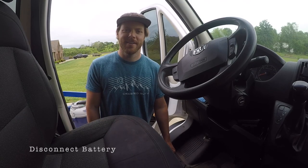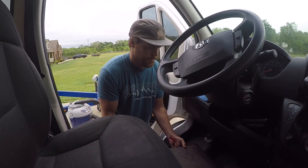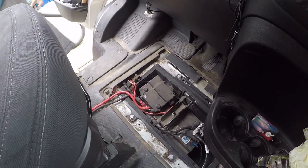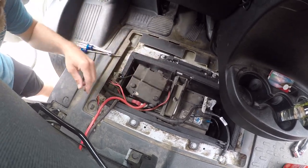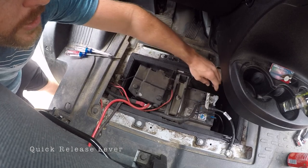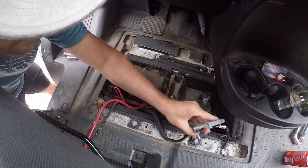Next we're going to disconnect the battery. It's located right under the driver's seat, so go ahead and take a flathead screwdriver and pop off this outside cover. Once you take this off, you'll see the battery. First you want to start with disconnecting the negative side. Over here on the black side, there's a quick release lever — just pop that lever and pull this off.